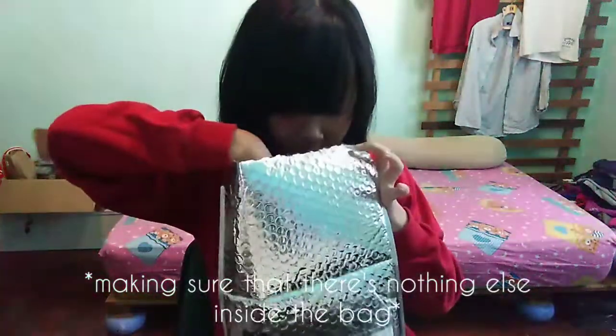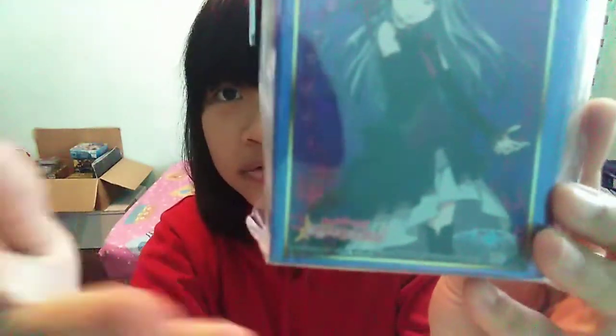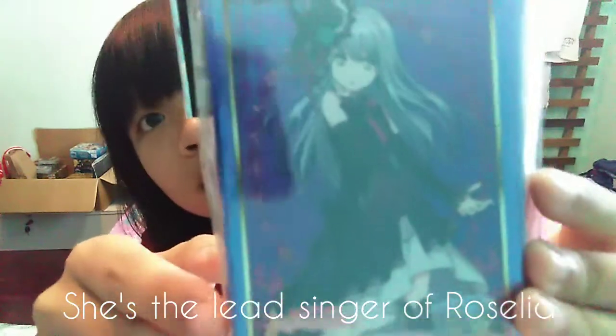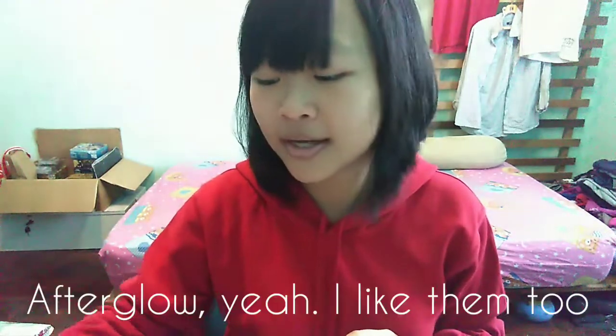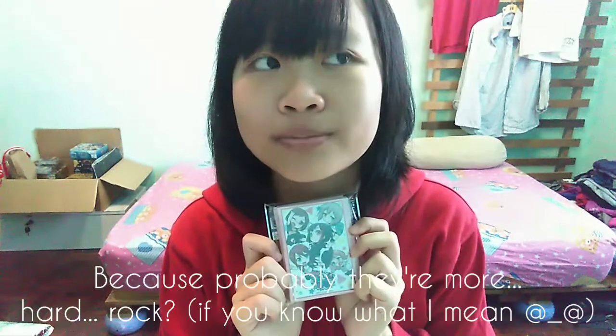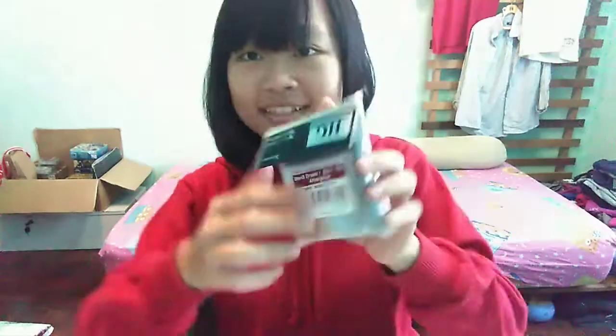Okay, so the last one that I got — alright, so the last one is Yukina. She's the main singer of Roselia. Her voice is so cool, I really love Roselia. Afterglow — yeah, I like them too, they're more...